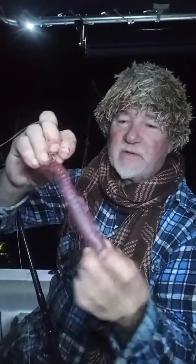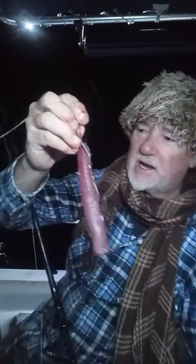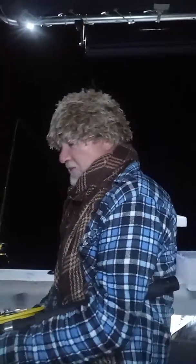We're gonna put it to the test. This is a nice strip of bonito that I just caught. I'm gonna send it down 260-70 feet — it takes a while to get down there.